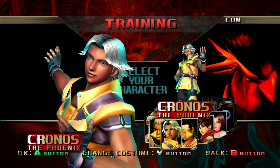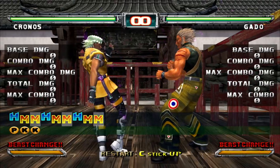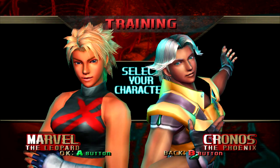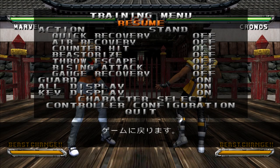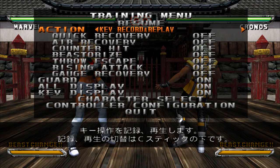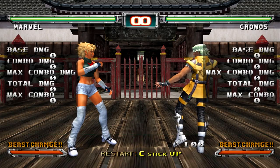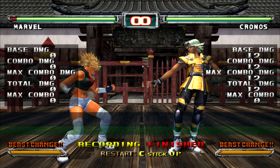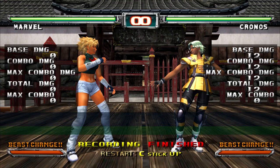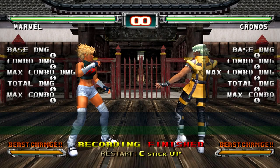Here's how you properly train in this game for a matchup: first, pick the character you're struggling against to learn the setup of that character. Once you've learned it, go back to character select, select the character as a training dummy, go to action, go back four times, select key record and replay three. Move the right analog stick or C-stick down, or press whatever button to start recording, then input the setup or moves you want to figure out how to defend against or punish. Once done, move the stick down or press the button to stop recording. Reset training to neutral by flicking the stick upward or pressing the button, then move the stick down to play back the recorded input.